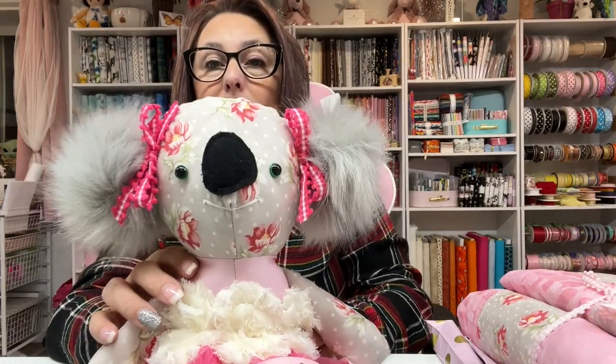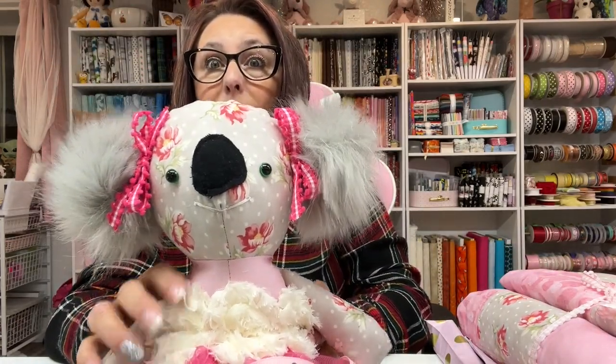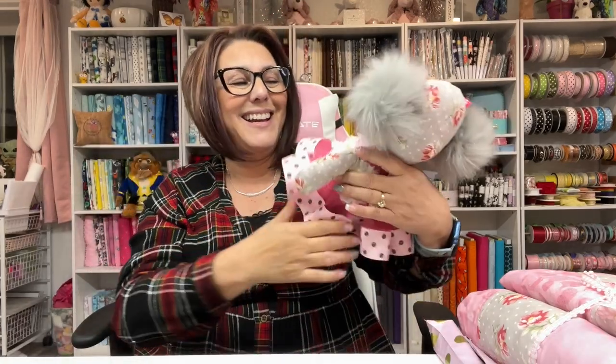These are just pom-poms — they're super cute. I used a doll needle to attach these little pom-poms because those were tough. I think she's adorable. I'll also show you what else I'm going to be sending in this goodie box for this baby.